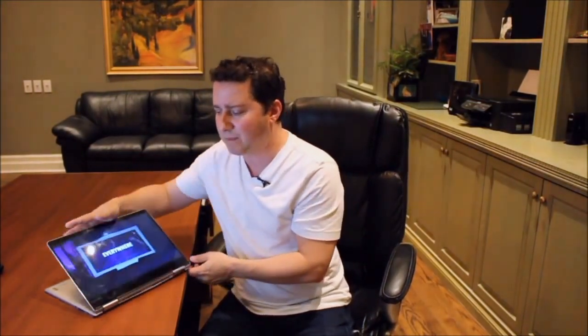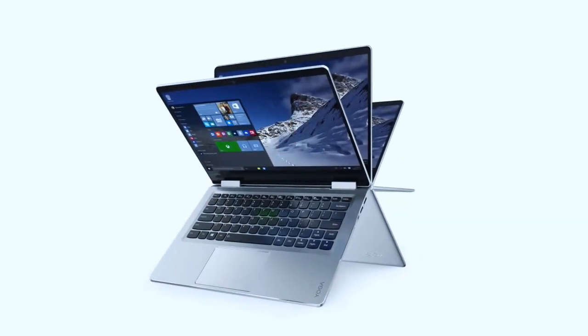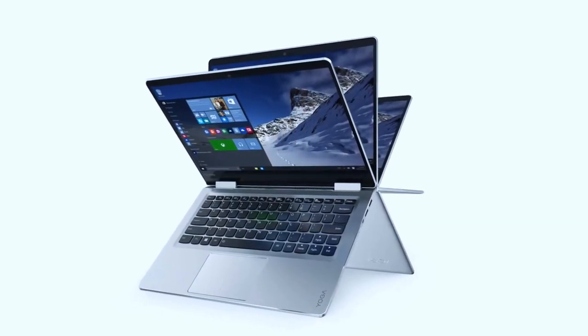That's stand mode. Then tent mode is similar — that's when you're dealing with limited real estate, a small desk or table. You put it out like this — it's like an upside-down V. As you can see, it doesn't take up a lot of space at all. You can consume content in this mode, maybe in a small dorm room. So, four different modes.